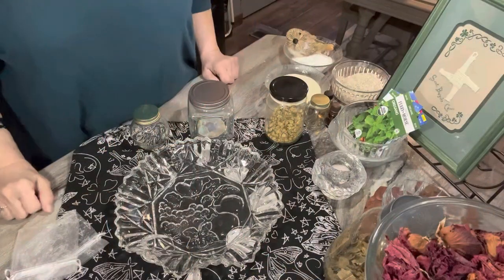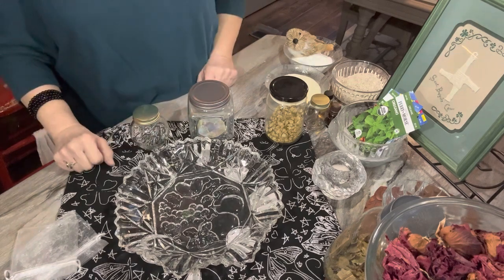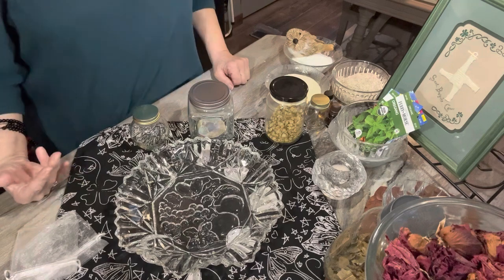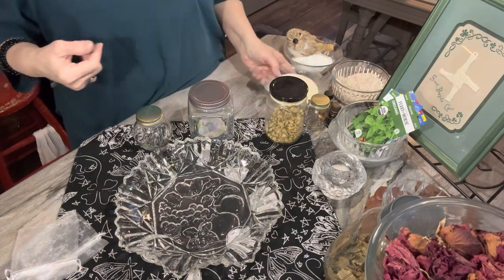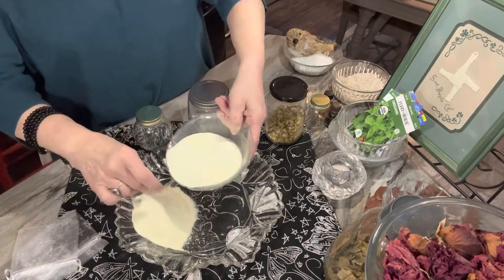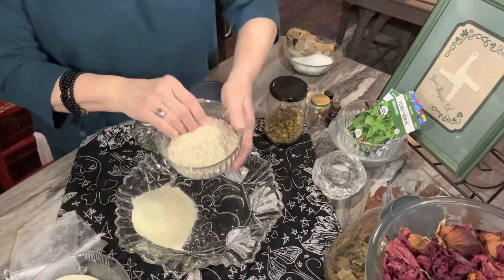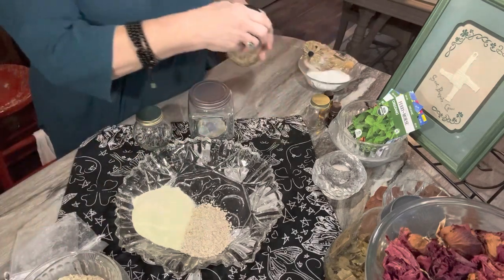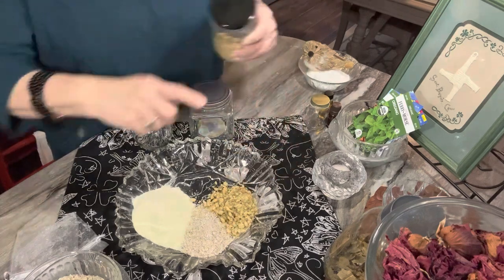One way I'm going to start my Imbolc celebration ahead of time is by taking a cleansing bath — I'm actually going to take two: one before I go into my sacred space and one after I finish. What I've assembled here is some milk powder, which is strongly associated with Imbolc, and some old-fashioned oatmeal that I ground up. I'm also going to add some jasmine, which will play a role in a little bit.